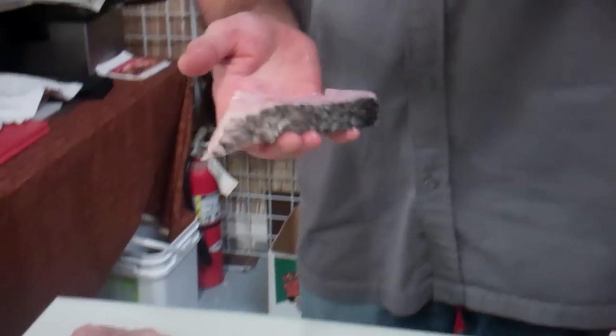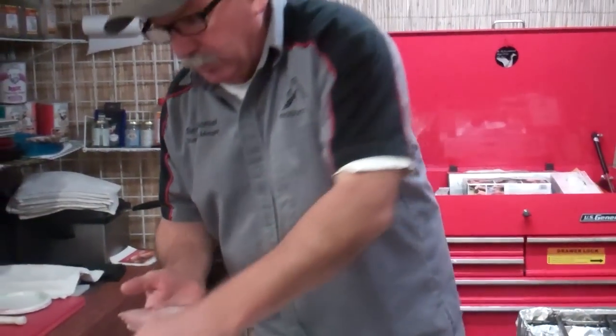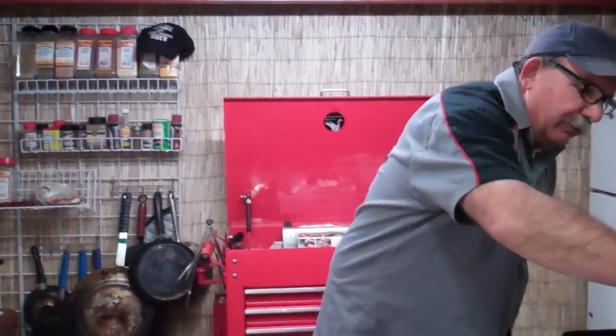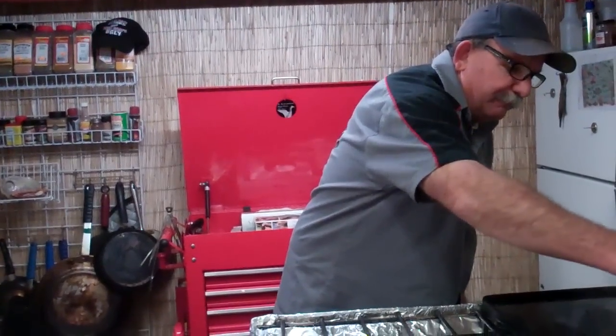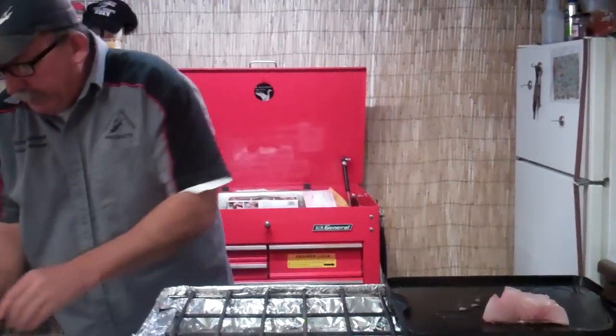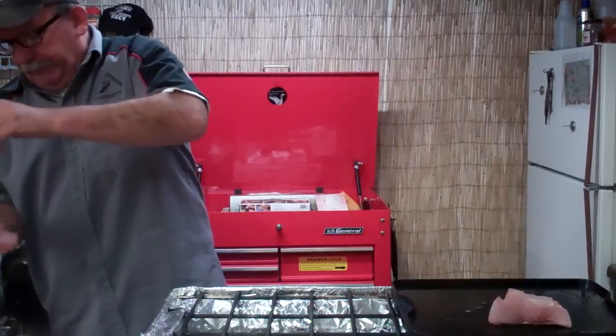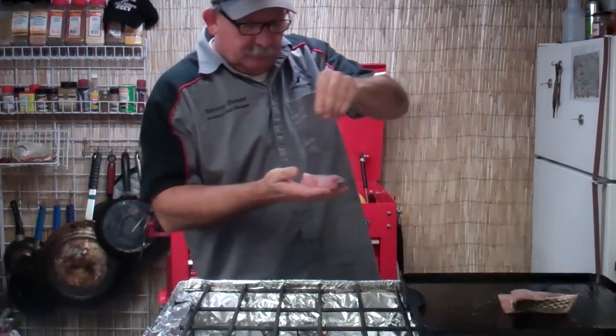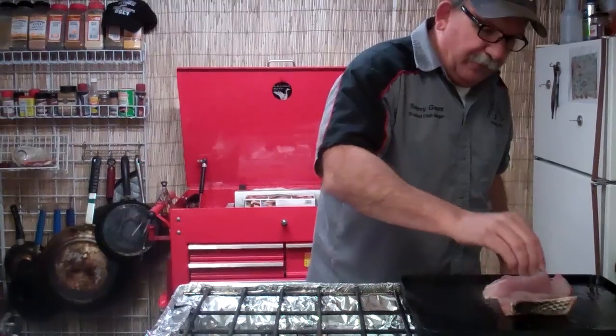I'm just going to take a little bit of salt. I'm going to go old school on this. A little bit of pepper, a little bit of salt, a little bit of pepper. A little bit of olive oil going on. Same thing — a little bit of salt, a little bit of pepper, a little bit of olive oil.